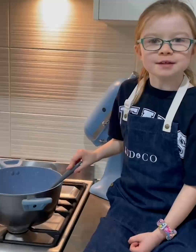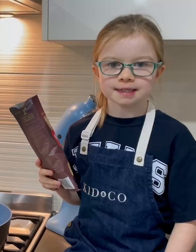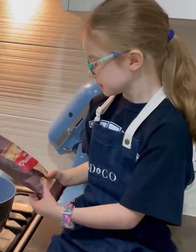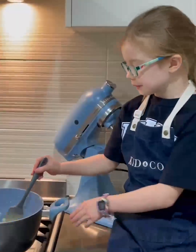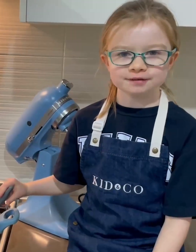Turn off the heat and break in the white chocolate — pour in 190 grams of chocolate. Let it sit for two minutes so the chocolate can melt, then stir until smooth. Set aside for 10 minutes to cool down.